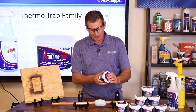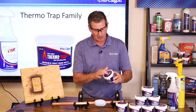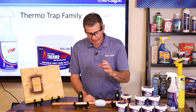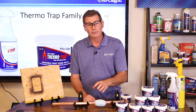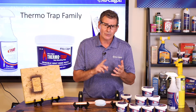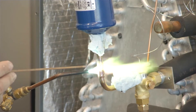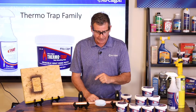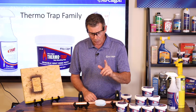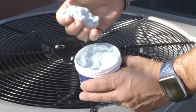The ThermoTrap putty — again, this is fairly new — is a phenomenal product that we highly recommend you put on your shelf. As you can see, I've got a piece of piping here that I've wrapped this around. This is going to help keep heat from conducting down the pipe work and damaging your TEVs, TXVs, expansion valves, and other solder joints that you may have.